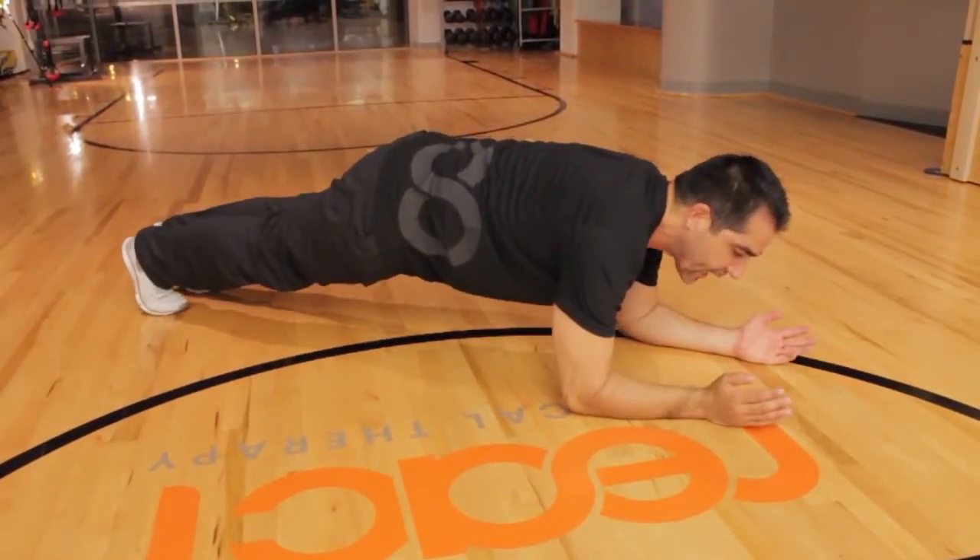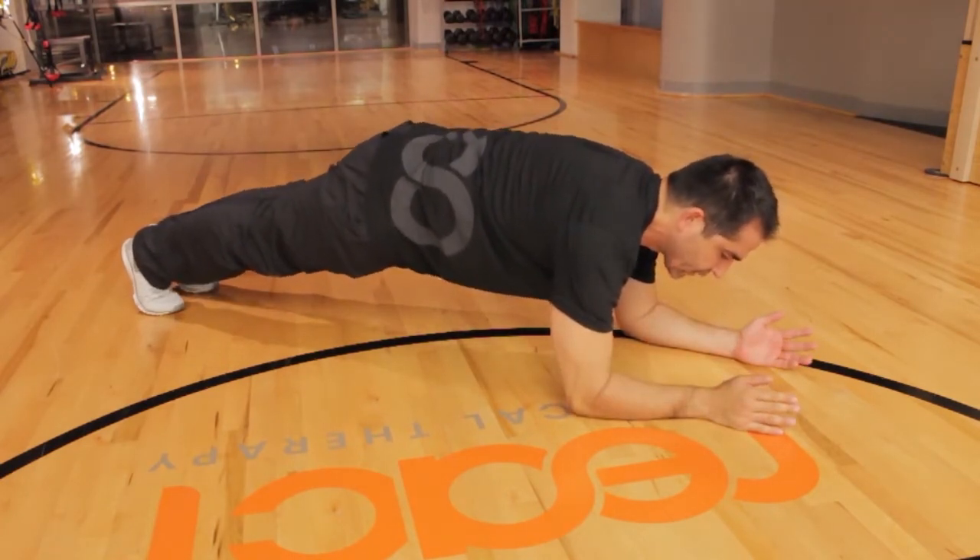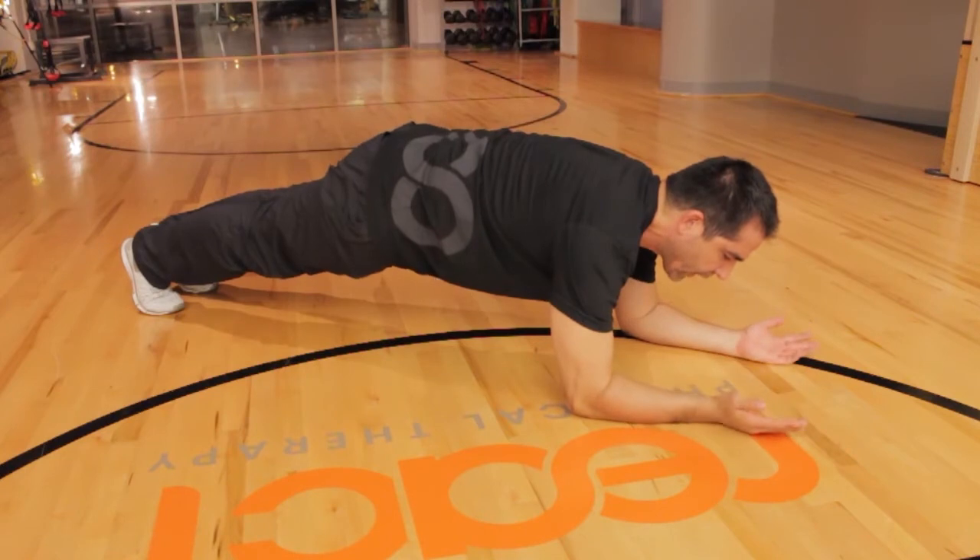Lift up. Straight line. Chin tuck. Squeeze those glutes. Blow out that candle.